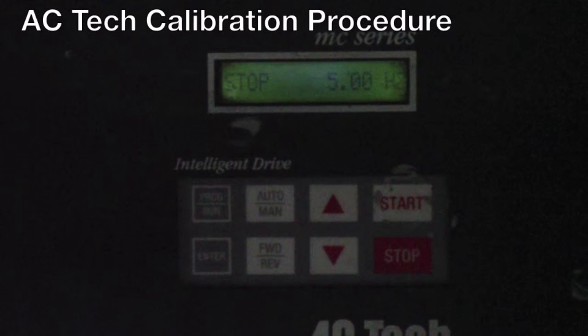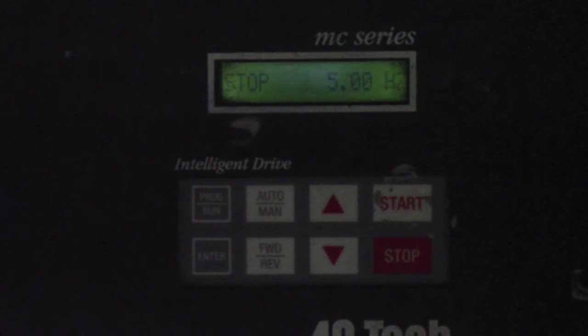We will now go through the calibration procedure. You would go through this procedure no matter if you have the Swimometer option or not. When you walk over to your AC-TEC controller, assuming it's powered on, the first thing you'll see is a Stop 5 Hz message.